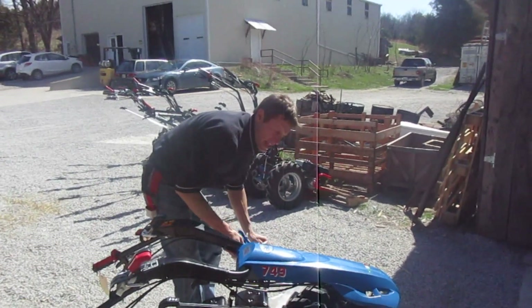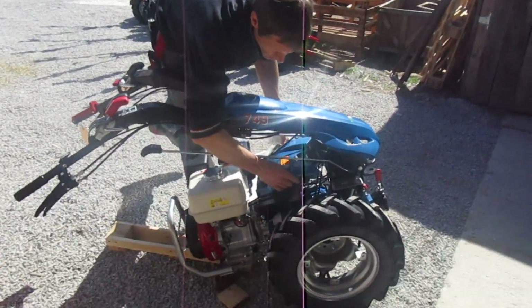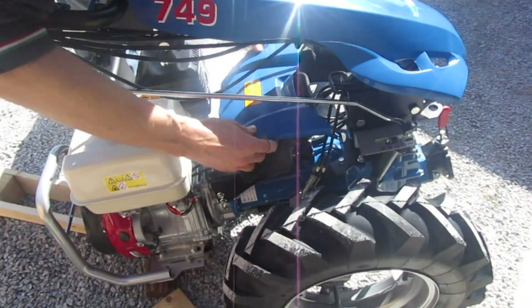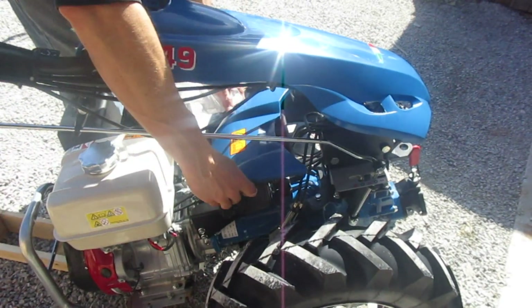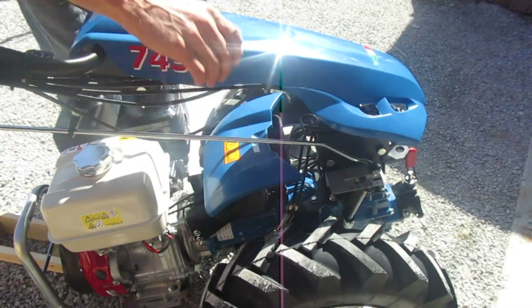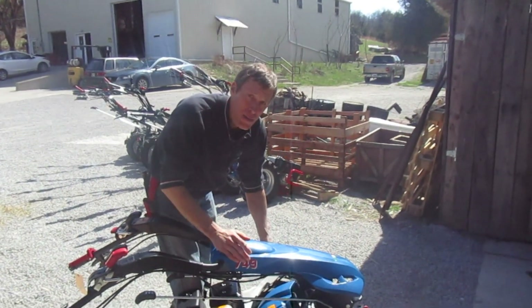On the non-electric start units, they'll also have this cover here which pops on right down here over this little toolbox. It's kind of a useless thing — I don't know whoever keeps tools in this thing, but it's there. And with all these shrouds on, of course, it gets at least a half a mile to the gallon better.